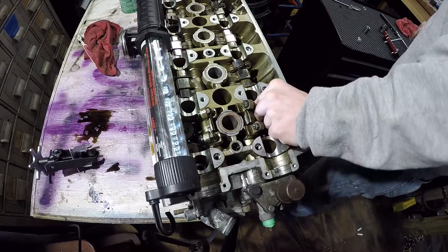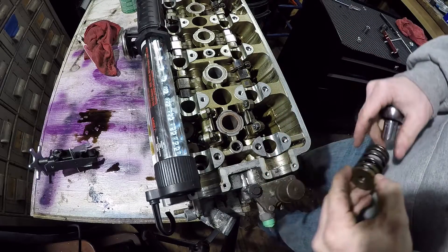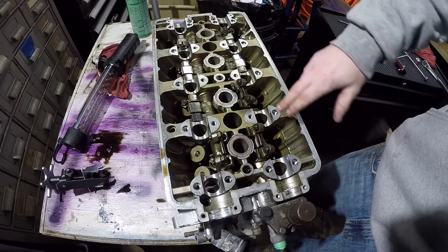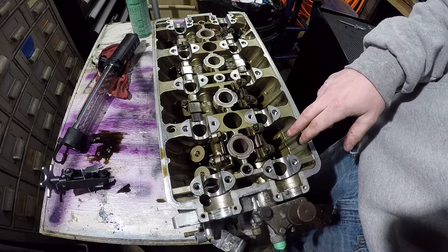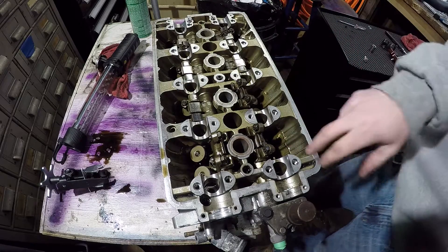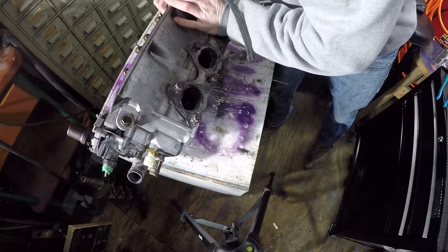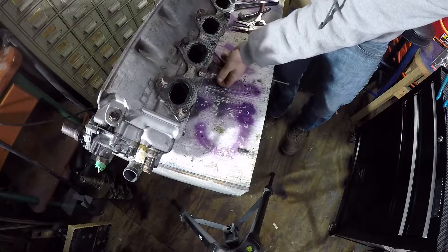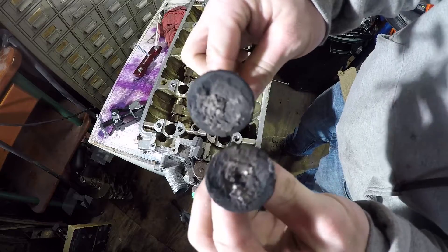Take this off. Here's a valve spring. So I'm going to continue going down this side, come back up this side, then I'm going to show you how to take out the valve stem seal after I do that. And then all you do is get the little valve out — push it from the top, pull it out from the bottom.